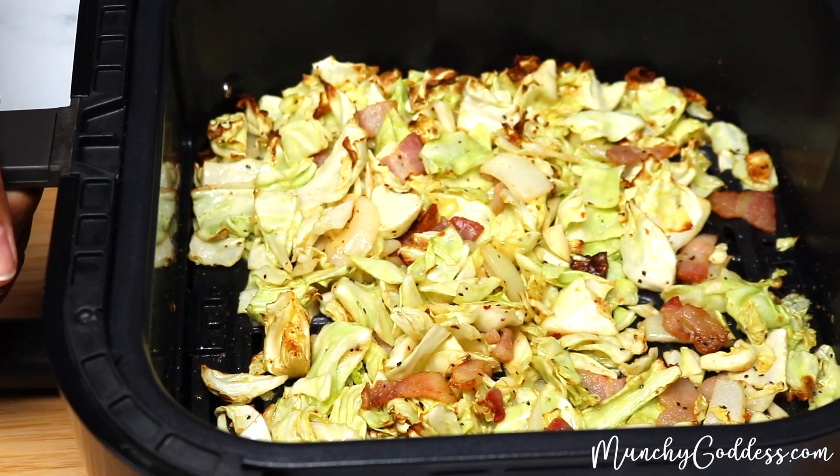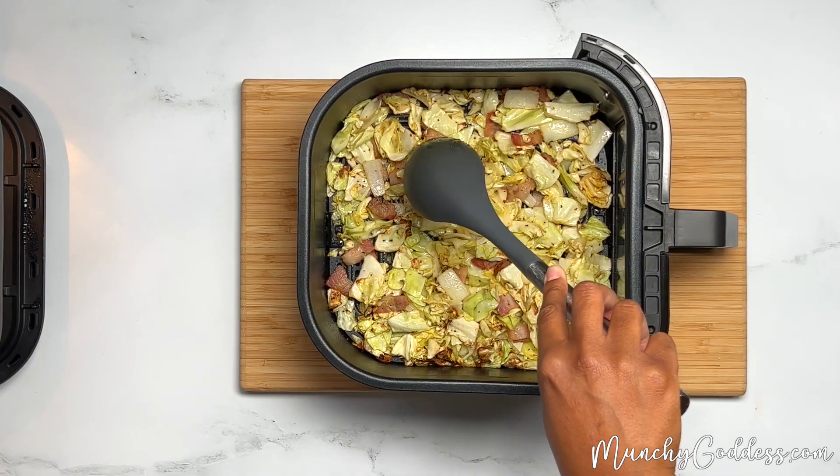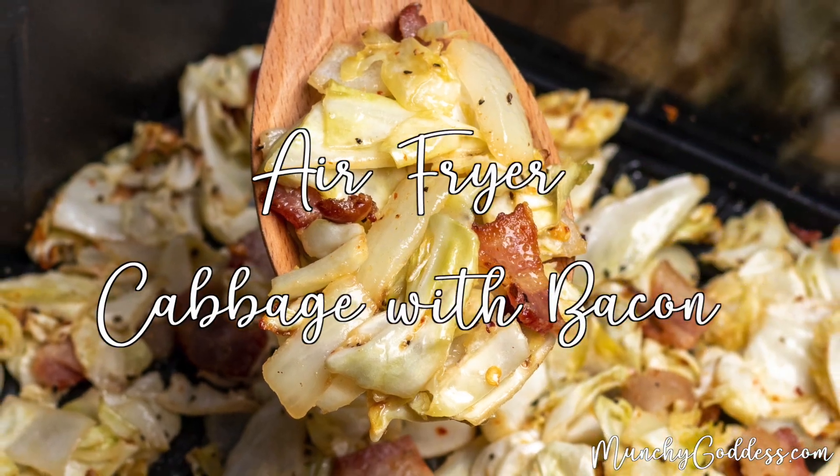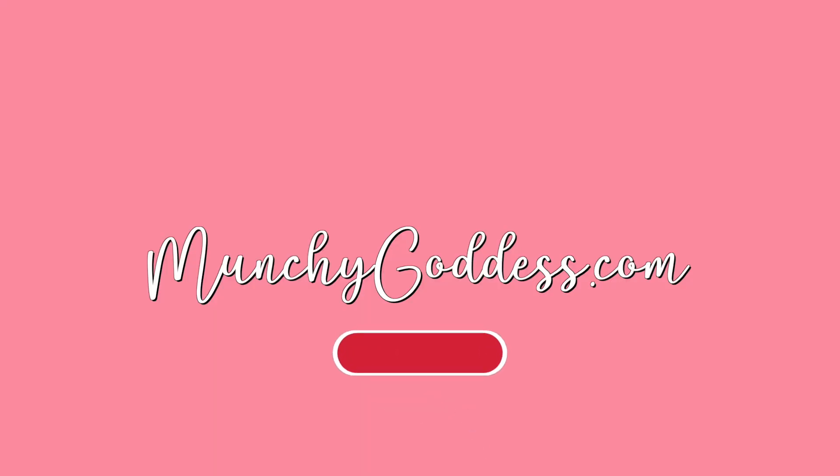Once the cabbage is done, remove it from the air fryer, let it cool, and then enjoy. Thanks for watching. Be sure to follow me for more easy air fryer recipes.